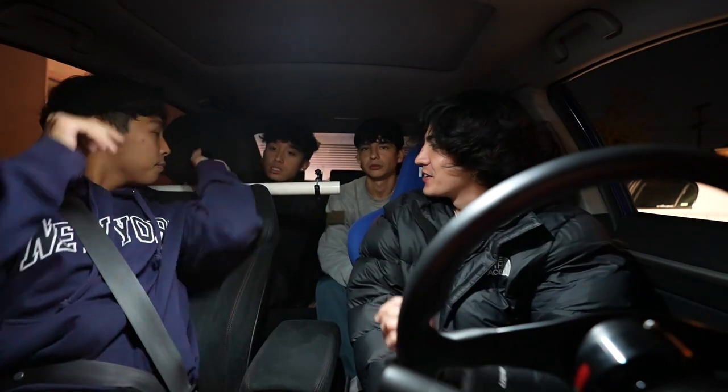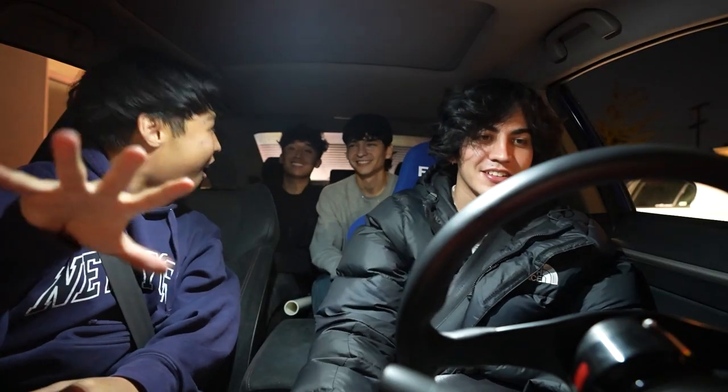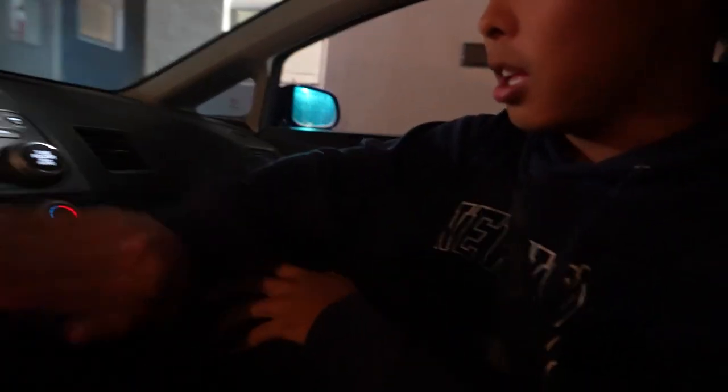You know what the best part about this cluster is? This thing went from 100K miles to zero. We are right now at the Honda dealer — yeah, zero miles. This is 2008 right now. Give it a slap — this is the Civic from Ohio.